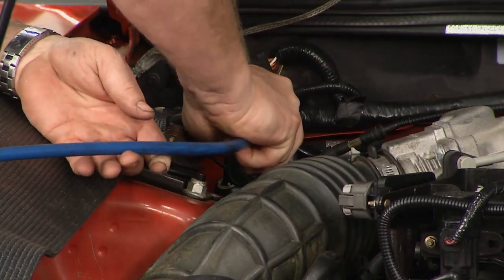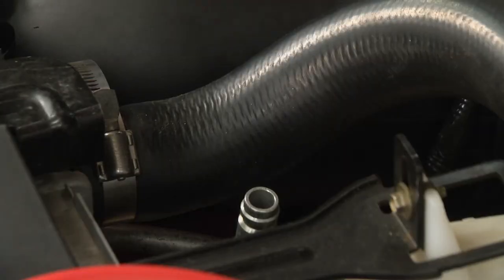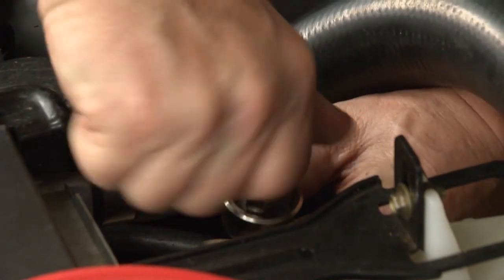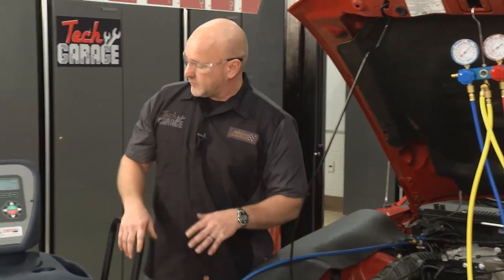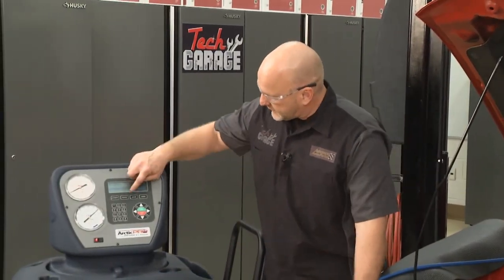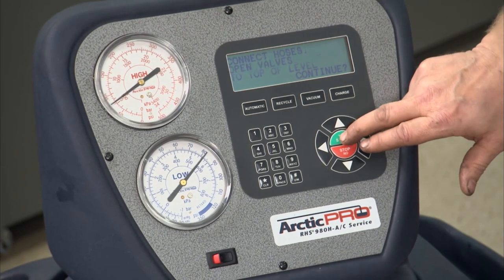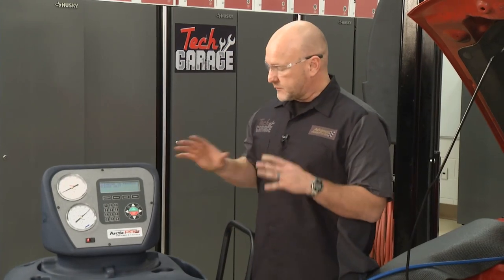It snaps down on — this is what your technician is going to do on your system. Tighten it, snap it down, tighten it. Good, we're all sealed up. We'll come over to the machine and simply hit recycle, which is the same as capture or evacuate all of the old refrigerant in this system. We tell it yes, and we're underway. This process will take 10 to 15 minutes, depending on the vehicle.